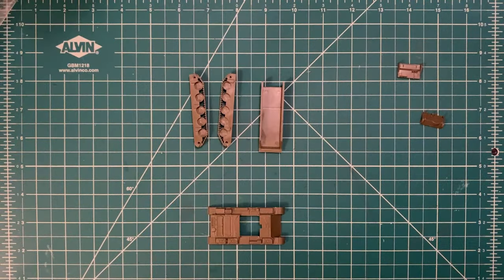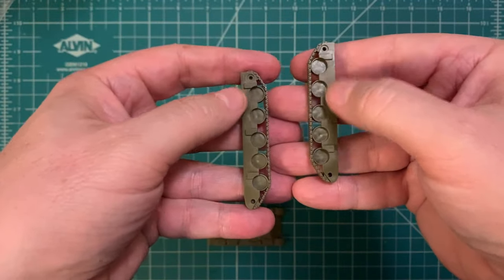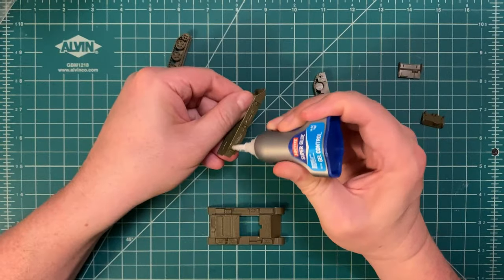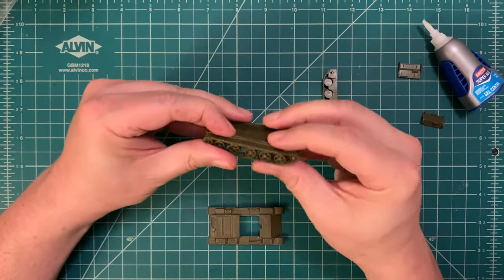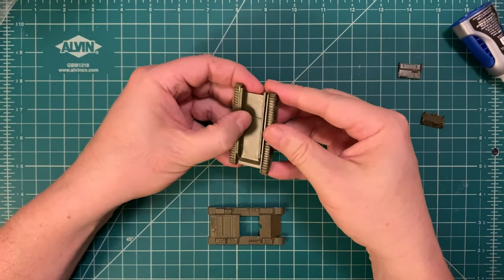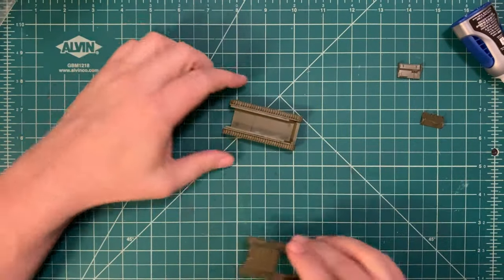The first thing we're going to do when assembling this kit is put together the hull. We've got the hull base and the track assemblies that go on either side. One thing I like about Battlefront kits: these joint points or pegs are asymmetrical — not the same on both sides of the tank — so it's impossible to put the wrong track assembly on the wrong side of the hull. Always dry fit before you actually assemble the model. We give it a quick squash test to make sure the tank will sit level on your actual gaming table.